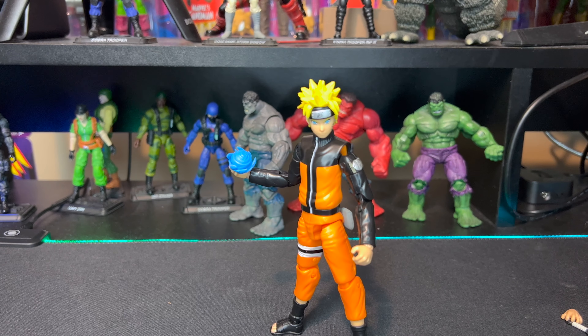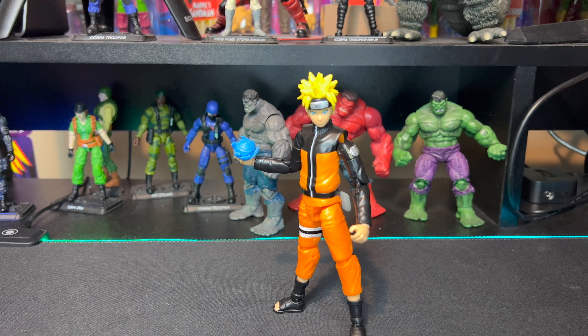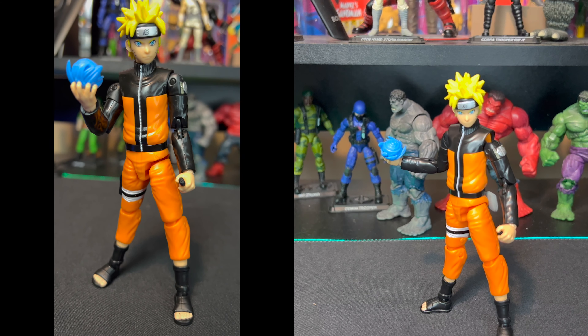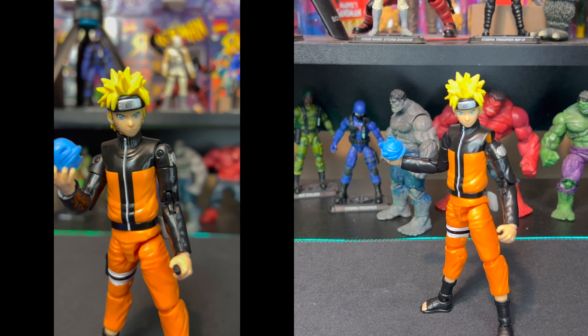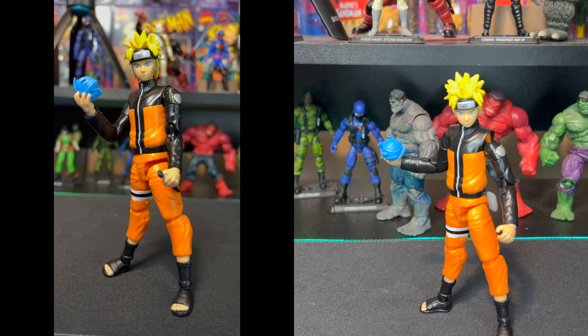That's pretty much it for our unboxing and figure review for the Anime Heroes Uzumaki Naruto. Overall I'm going to give this one an eight out of ten. The paint application is pretty decent - a bit rough in a few places like around the top of his toes where some sandal paint got onto them - but other than that they did an awesome job on the face sculpt and his overall suit. He comes with three sets of hands, a kunai, and a ninjutsu effect, so quite a few accessories - eight out of ten is a pretty decent score.